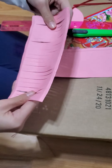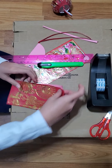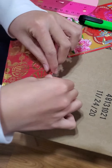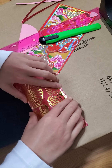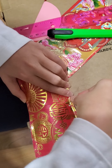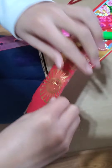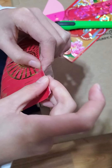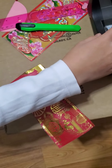Now, you can take your tape or glue and tape that part. If it's uneven, that's fine because it's going to be folded. And tape the other side. I use glue but it doesn't really stick, so I usually use tape.